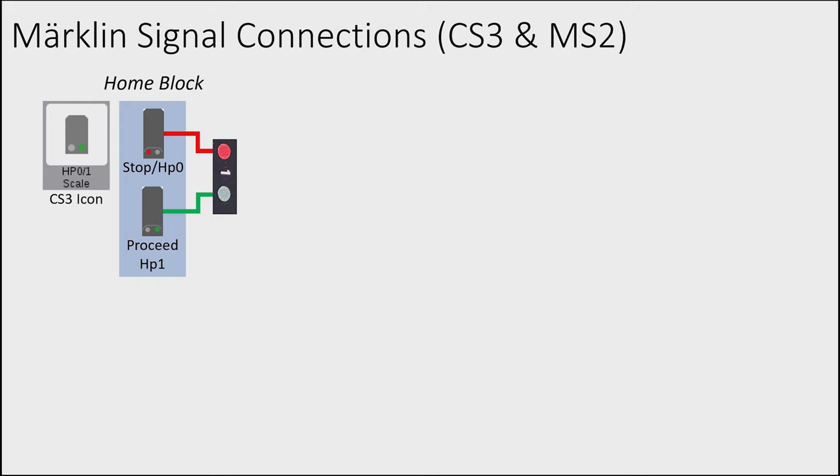For a home entry signal with three aspects, choose HP0/1/2 scale in CS3. This signal needs two addresses — connectors 1 and 2. With the M84 at address 9: connector 1 is address 9, connector 2 is address 10. Red on connector 1 is stop, green on connector 1 is proceed, and green on connector 2 is proceed slowly.